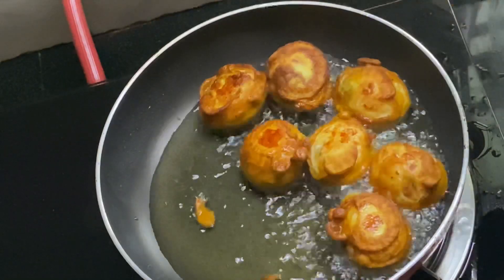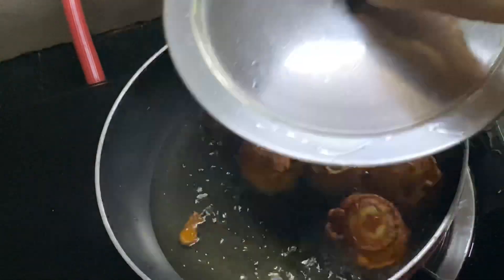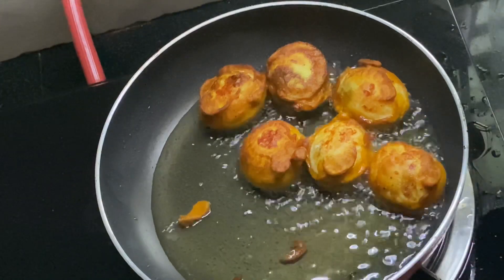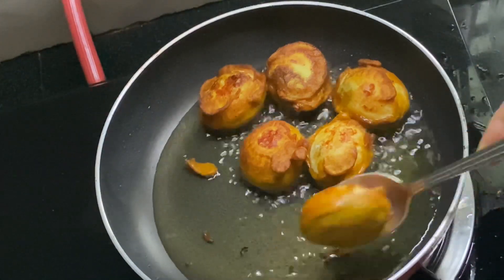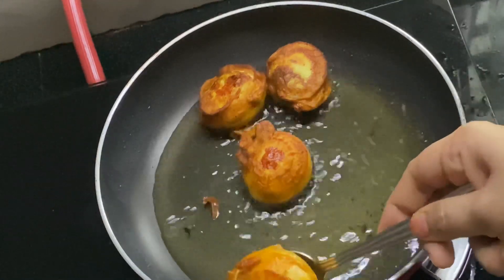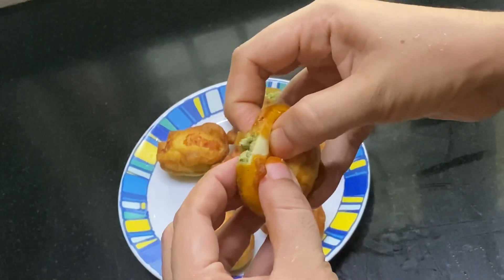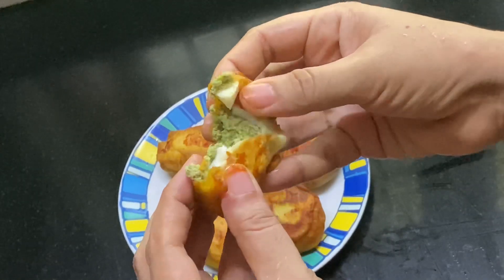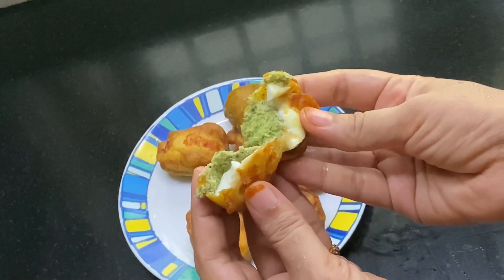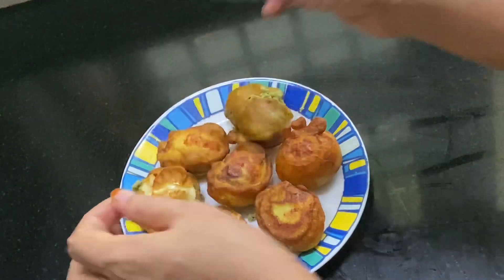Now we have to do this for 3 minutes. We have to cut the sides and cut it. We will cut this piece and cut the filling in full. We will finish the filling and try it — it is a good taste. This is the stuffing we have in the oven.